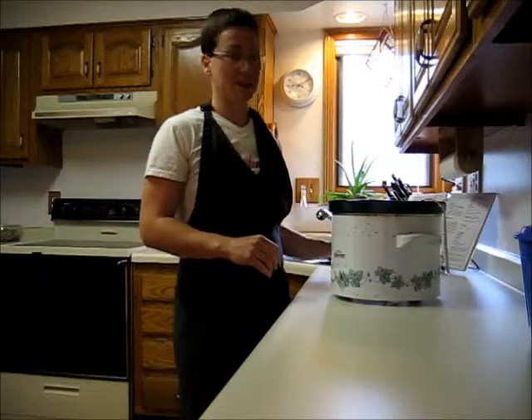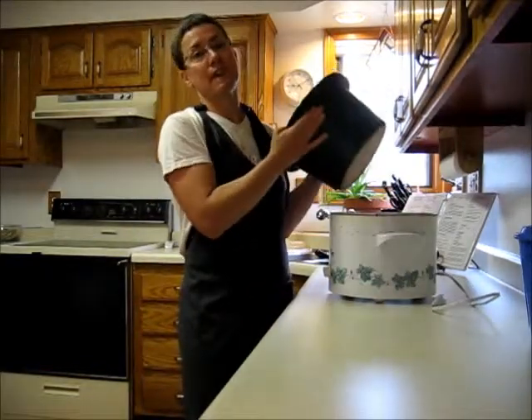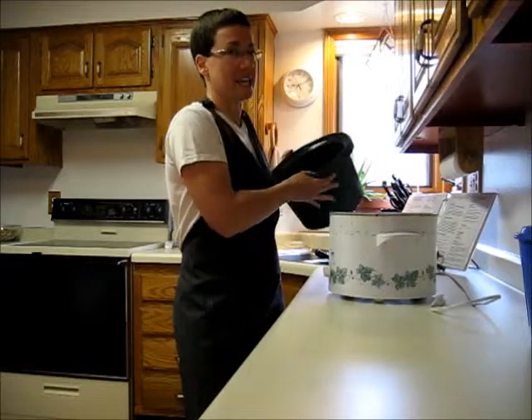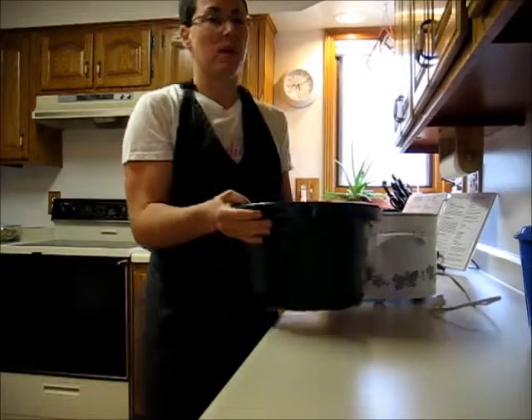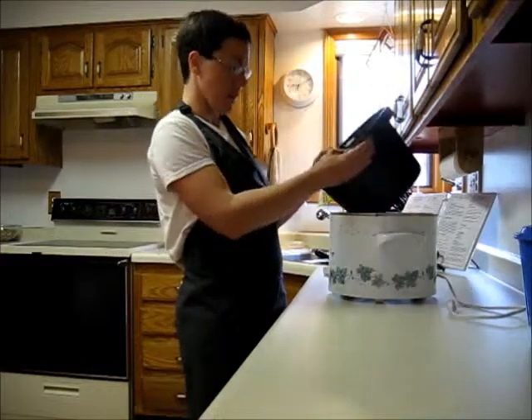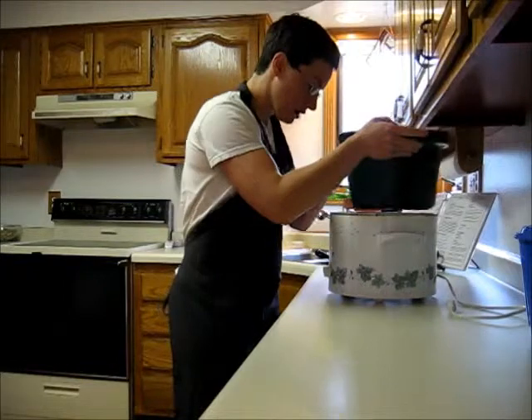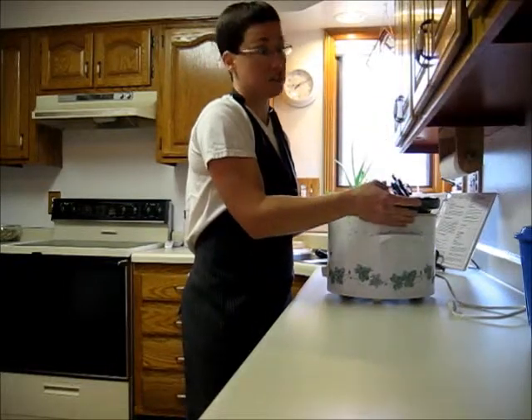It doesn't really matter what brand, but I would definitely look for one that has an insert that comes out, because then you can easily put it in the sink and wash it out without worrying about getting the electrical parts all wet. I would get as huge of one as you can, because once you own one, you're going to use it for way more things than you would have ever imagined.